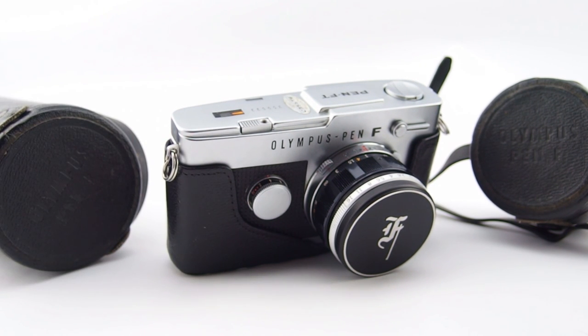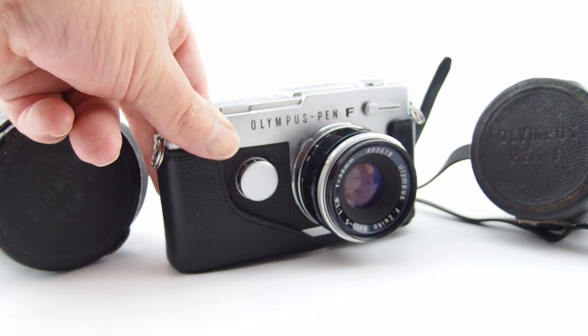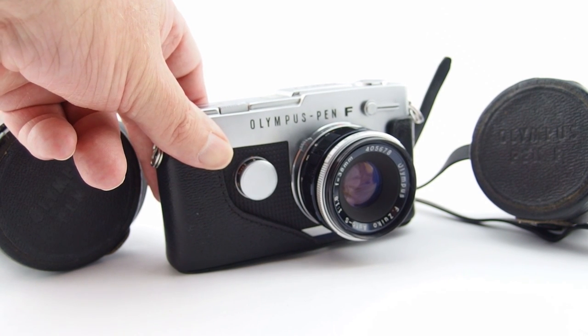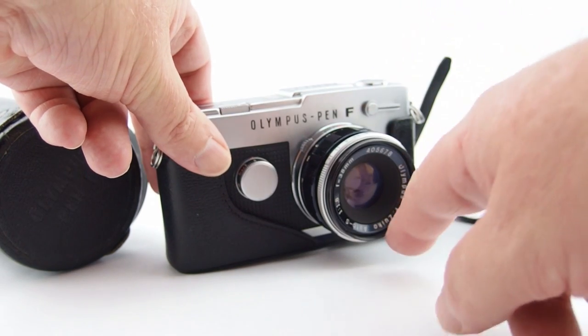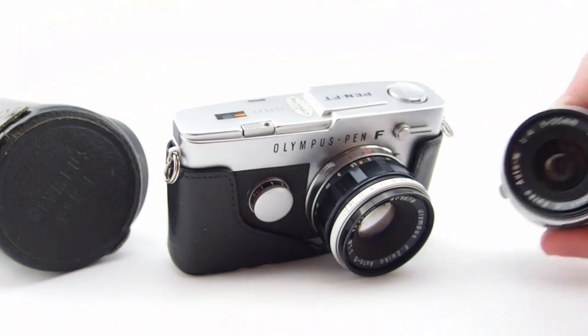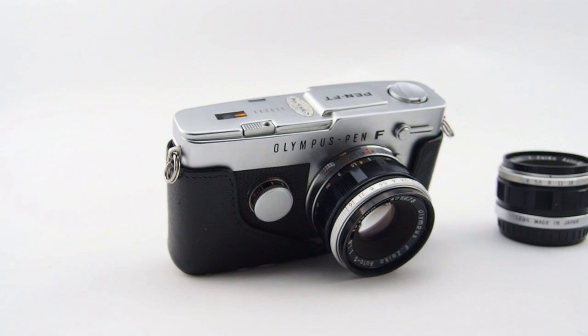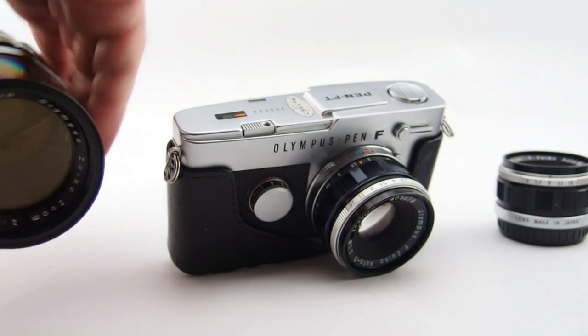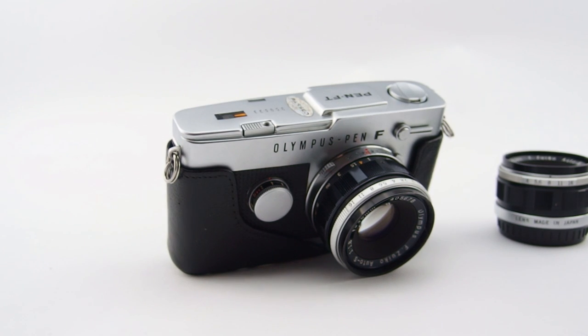Once touted as being the smallest 35mm SLR camera — I don't know if it still holds that honour, but it certainly did at the time. This one I got from a wonderful man in country Victoria. Thank you Roger for allowing me to take this wonderful little camera off your hands. I bought it with the 38mm f1.8, the 25mm f4, and the 100-200mm zoom f5. I'm not terribly thrilled with that particular zoom, but both the 38mm and the 25mm are actually lovely little lenses.